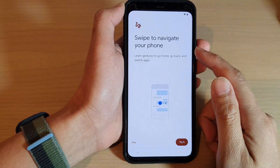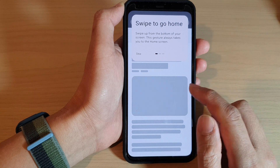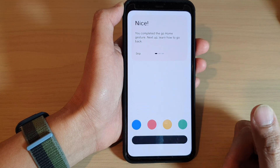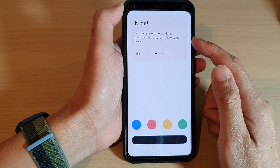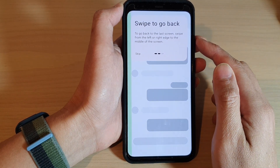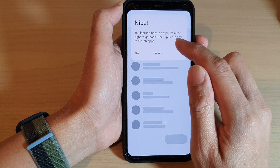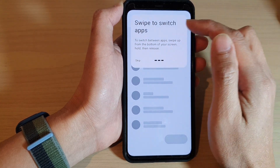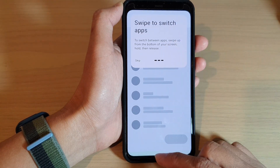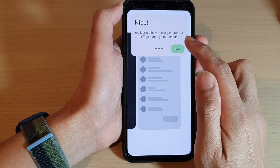On the next screen it says Swipe to Navigate Your Phone. You can tap Skip or tap Try to try it out. Swipe up from the bottom to go home. To go back, swipe from the left or right. To switch between apps, swipe up from the bottom and hold. Once done, tap the Done button.